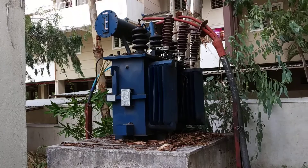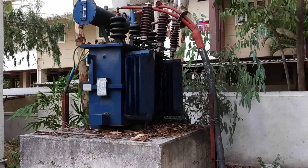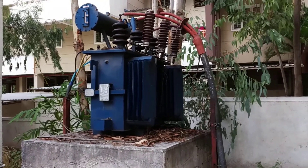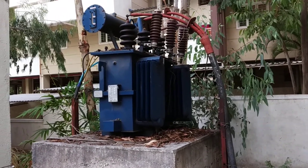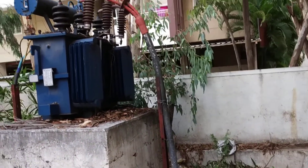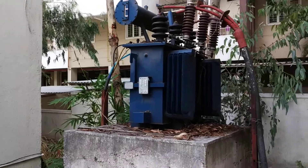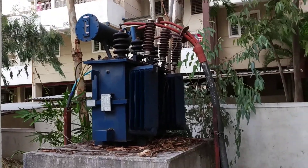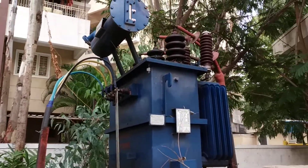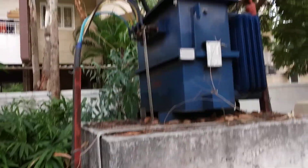This step-down transformer is used for small areas, village areas, or streets in a city for converting high voltage into low voltage. The input is 11 kV — three-phase supply of 11 kV — and the output is 430 volts. You can see a close view of this three-phase transformer.